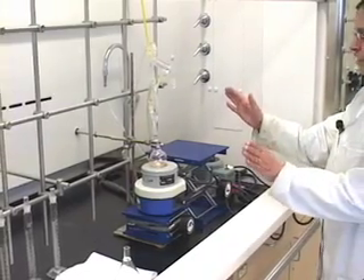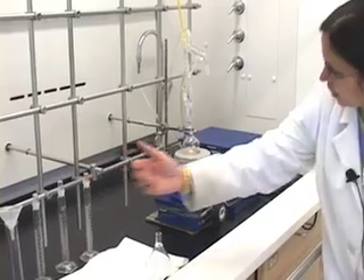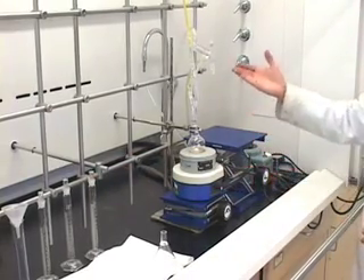So now we have finished distillation. We have collected the three fractions. Now how do we disconnect this setup?